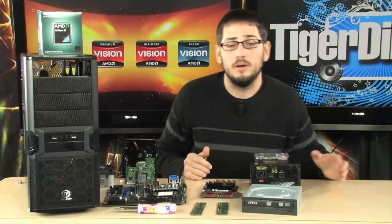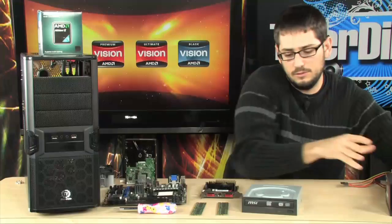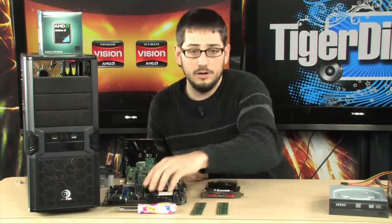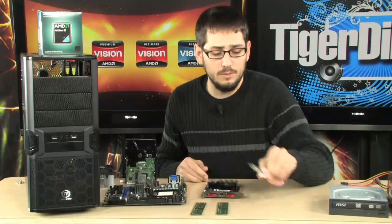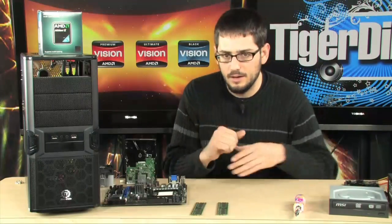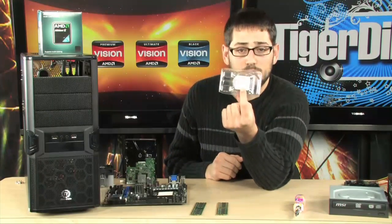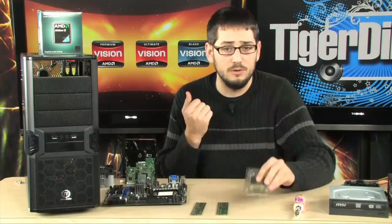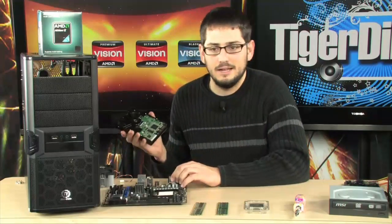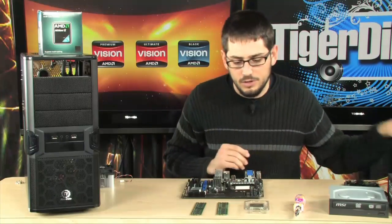Very simple. We're going to put the chip into the motherboard, put the memory in, then put the motherboard into the case and go from there. Basically all you're going to need as far as tools is this. If you live somewhere very dry, not very humid, you might want to invest in a static wrist wrap. You can definitely damage your CPU when you touch it for the first time. I live in Miami, Florida — it's very humid here, there's no static.